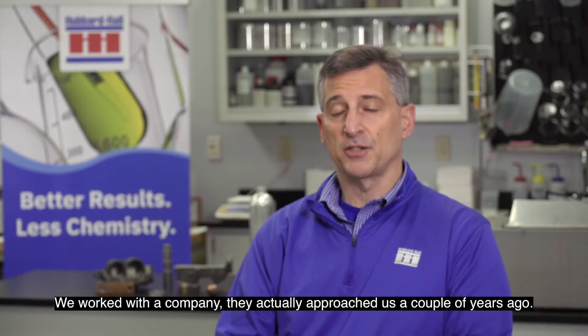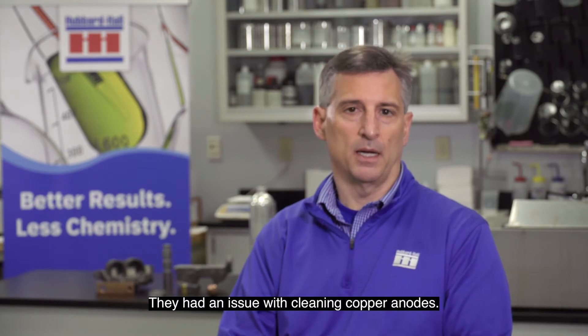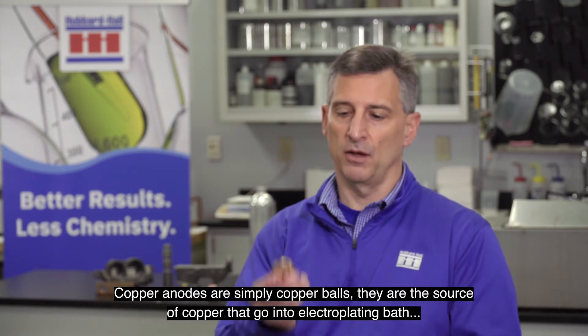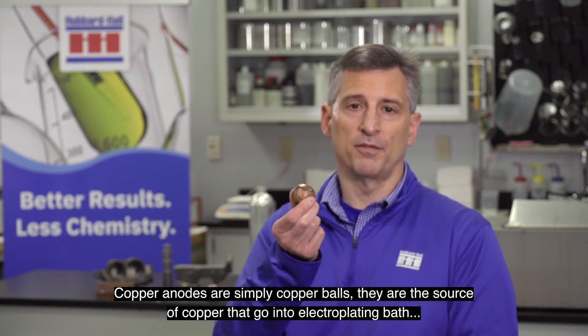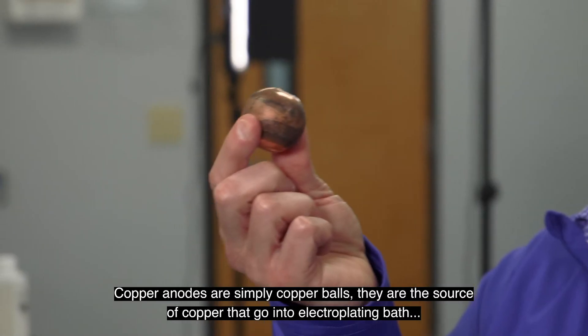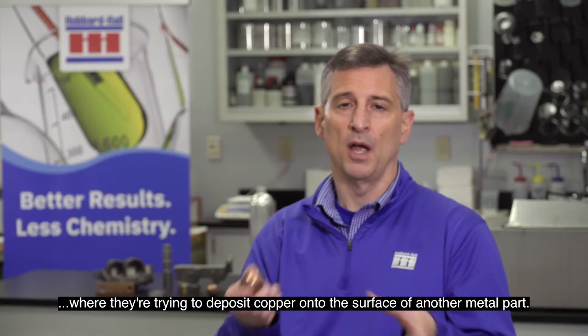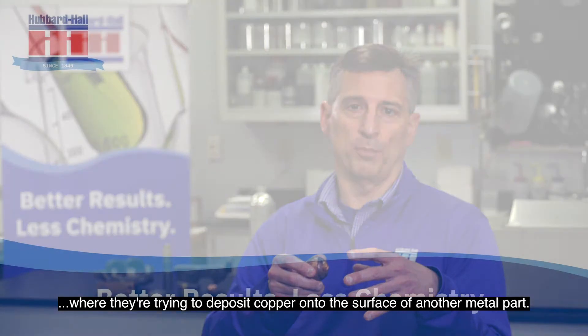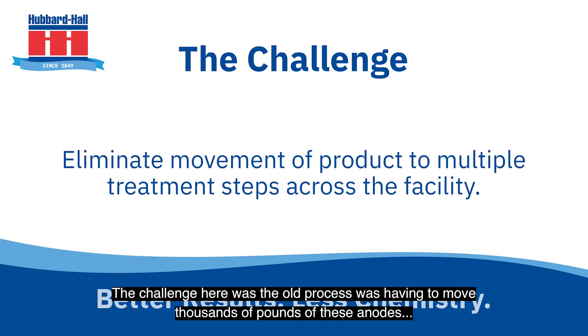We work with a company that actually approached us a couple of years ago. They had an issue with cleaning copper anodes. Copper anodes are simply copper balls — they are the source of copper that go into electroplating baths, where they're trying to deposit copper onto the surface of another metal part. The challenge here was the old process was having to move thousands of pounds of these anodes